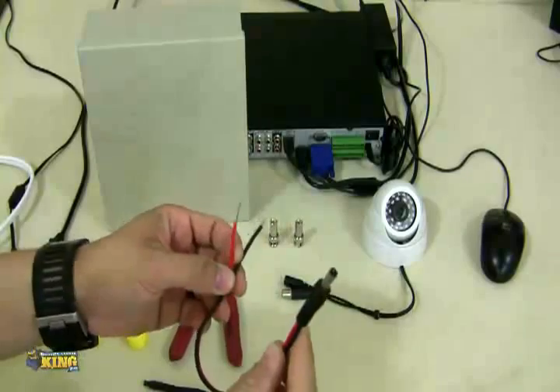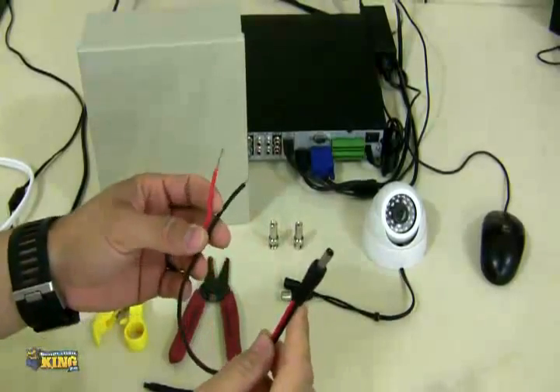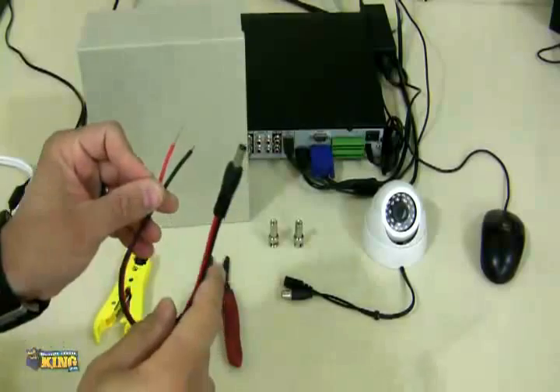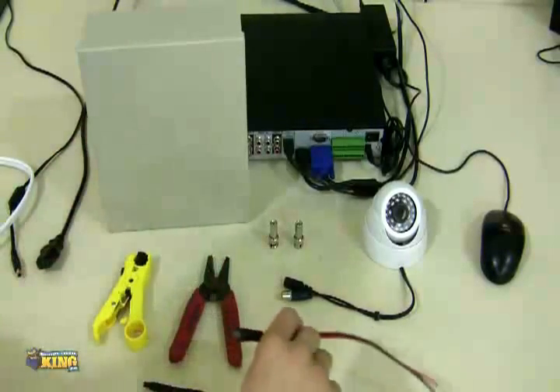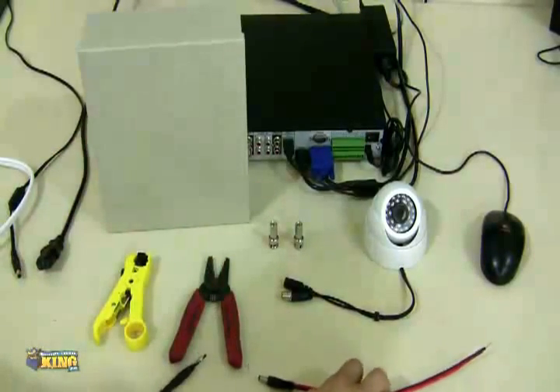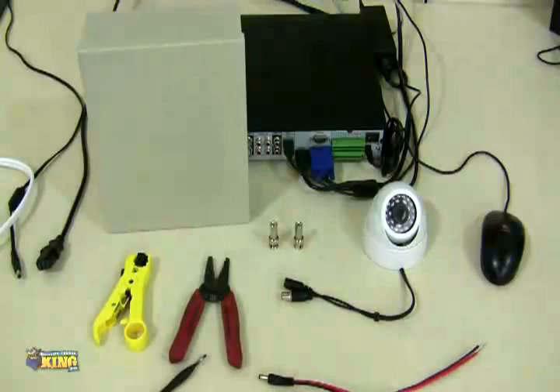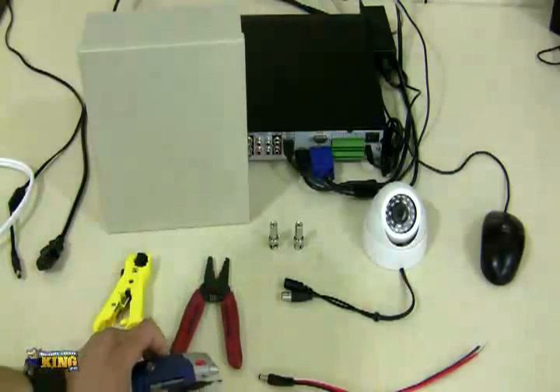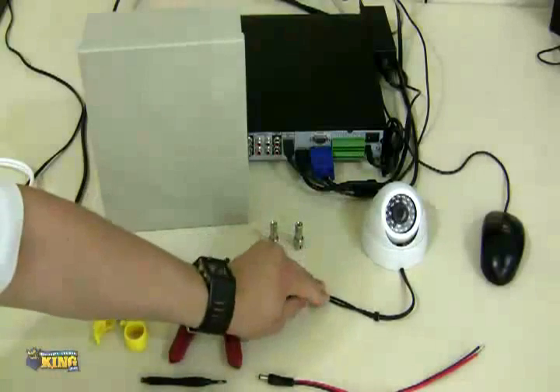You'll also need a PT3, or flying lead — this cable is going to be connected to the end of the cable where the camera is going to be hung, and the other end will be connected straight to the power supply. You'll need a knife if you need to cut certain things on the cable, and of course your camera.